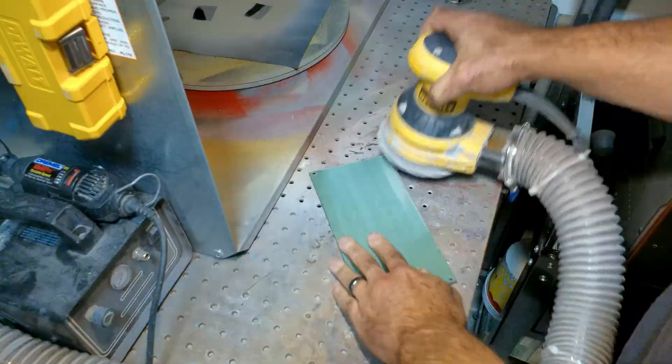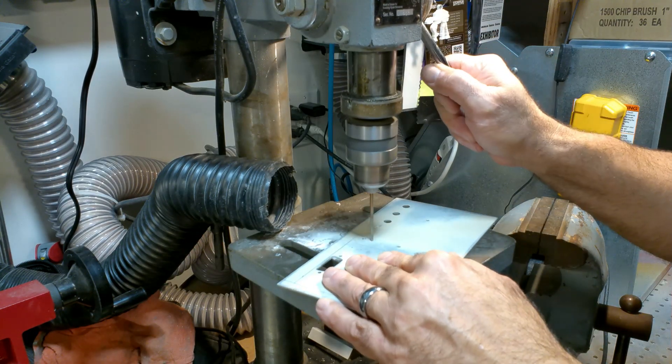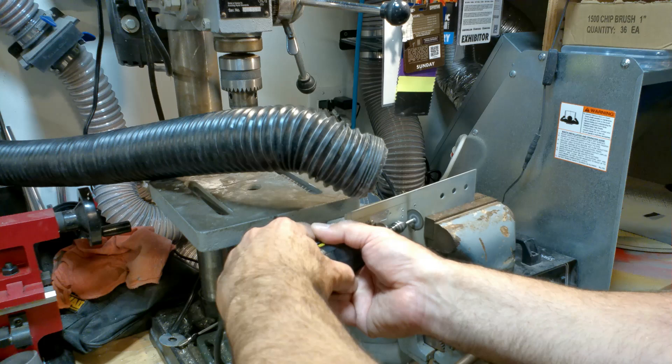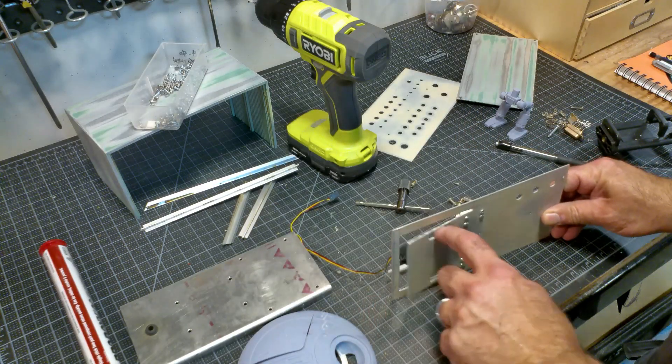The main enclosure was sanded so the new paint would stick, drilled holes in the back plate for hinges, then cut a door into the back plate. After that was the job of reassembling it.